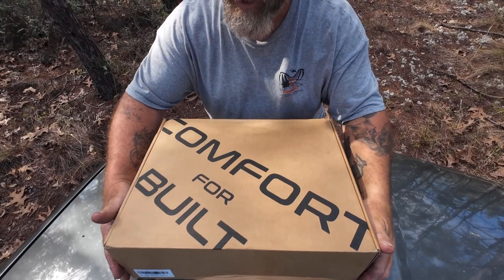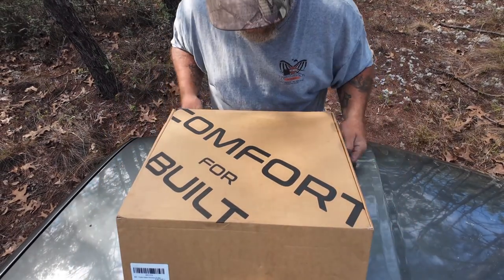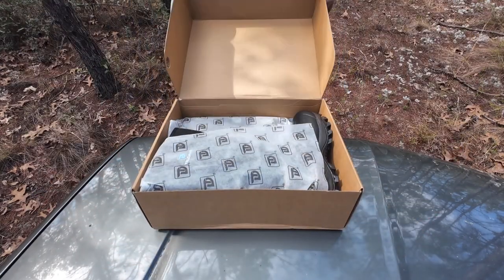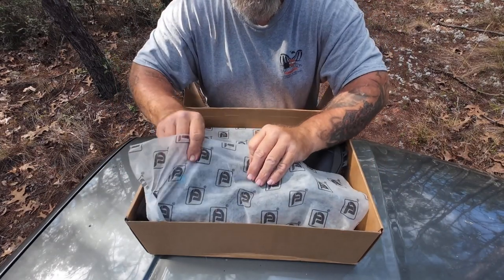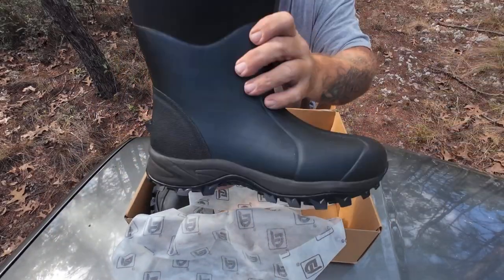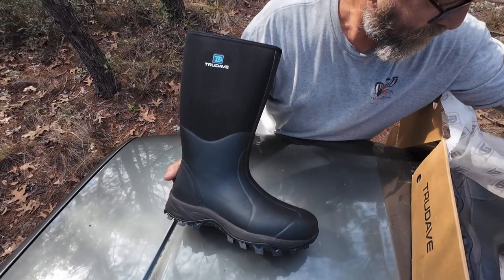All right, this is the box. I am working on the hood of my truck so I don't have any room here. There's the True Dave logo on their packaging wrap, and these are the boots — these are the work boots. Let me move this box out of the way and I'm going to show you guys these really nice boots.